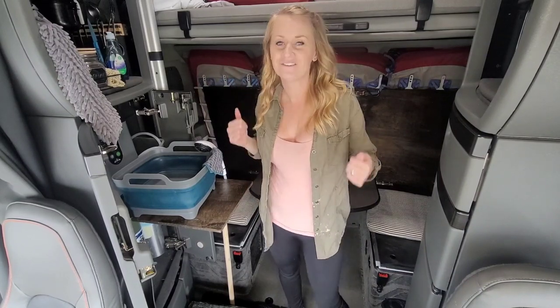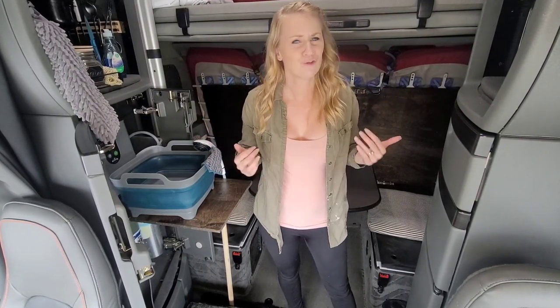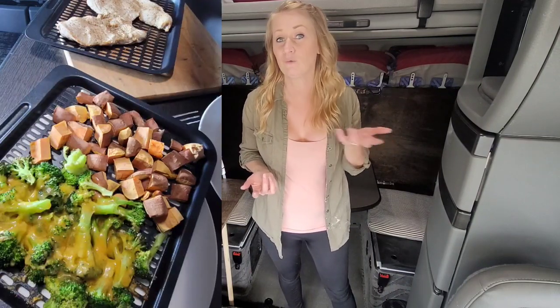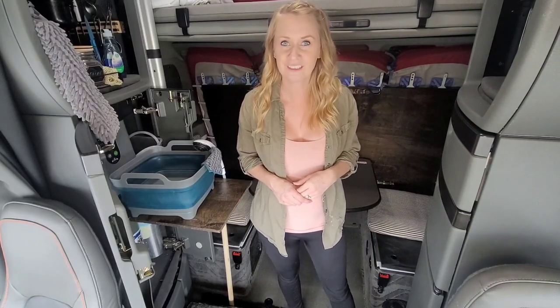I'm so excited to finally tell you about my sink and putting hot water into the semi super. For six years, Scott and I have been over the road and driven over a million miles as a team. I do cooking in the cab and teach so many recipes and healthy food that works for my food allergies. With that comes doing dishes, and for six years I've been continuously trying to improve my sink system and get hot water in the truck.